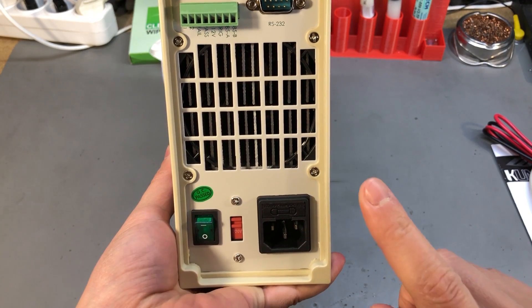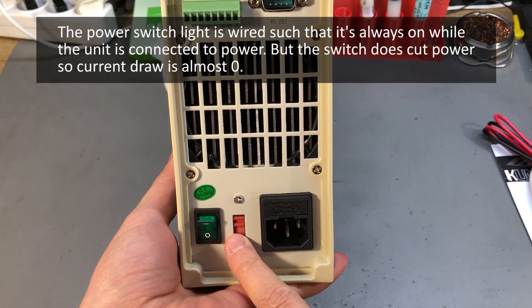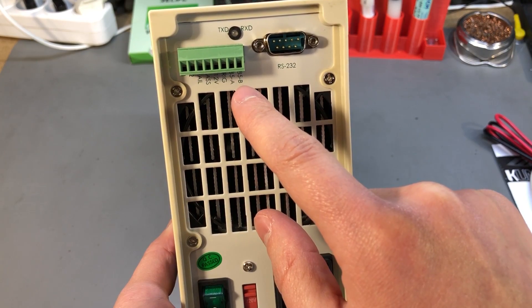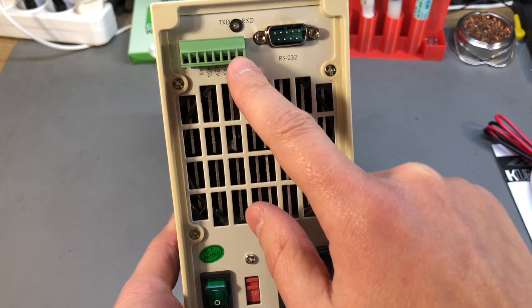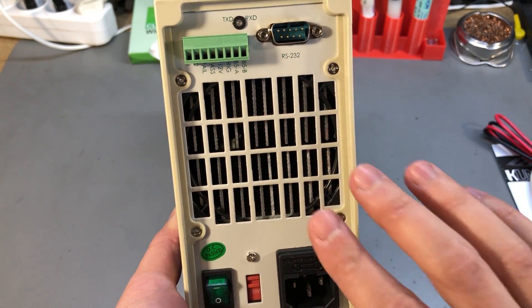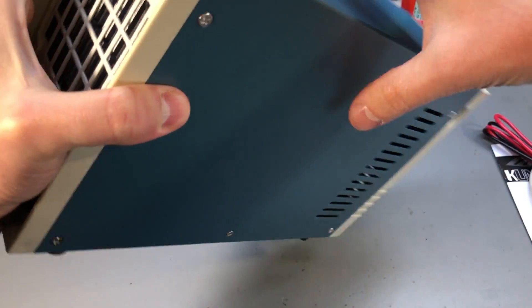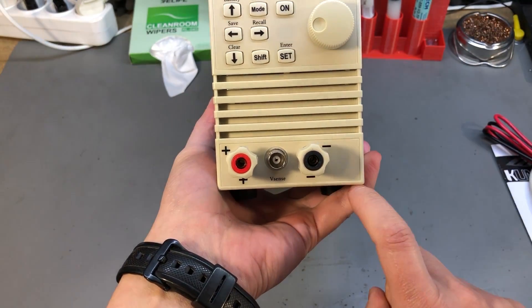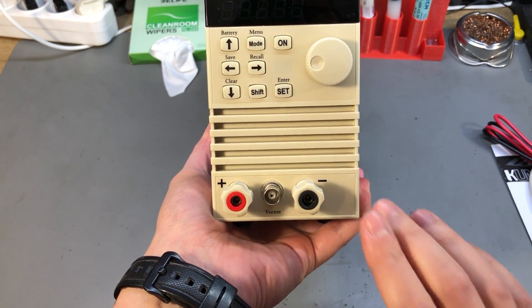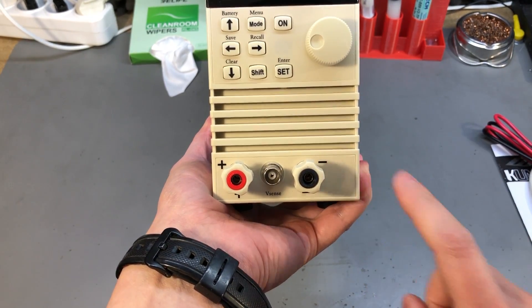On the back of the unit we have the IEC mains input which is fused, the power switch, a voltage selector switch, the RS232 interface, an IO connector, the RS485 interface, external trigger, pass/fail output, and some IOs that I don't think are used in this version. Having the power switch on the back is not ideal — it feels like there might be enough space on the front panel to move it there, and maybe we can hack it in the teardown.